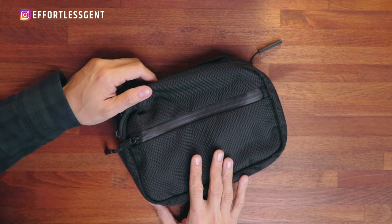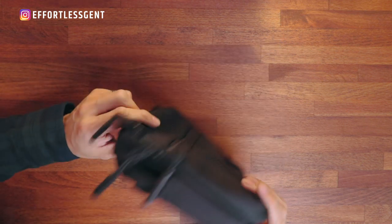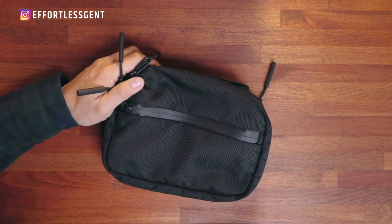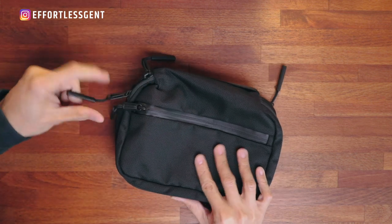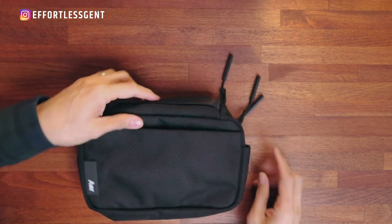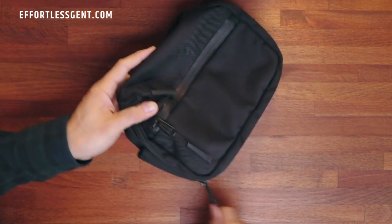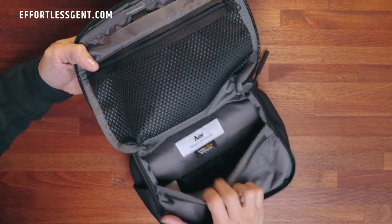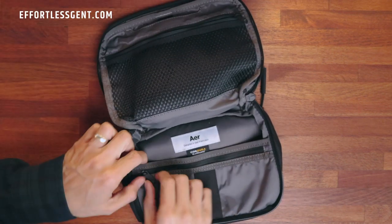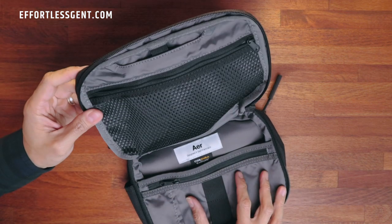This is the travel kit from a brand called Air. Got this recently — super love it. Very minimal, very thin, and compact. Not bulky at all. Really easy to stick into my luggage, my carry-on, or even my backpack. The exterior fabric is like this heavy-duty ballistic nylon, and the interior itself is made from this water-resistant fabric. Really easy to clean up in case anything spills, which is really nice. As you can see, there's a ton of storage for all your different toiletries — a lot of nooks and crannies, zippers, and little compartments.